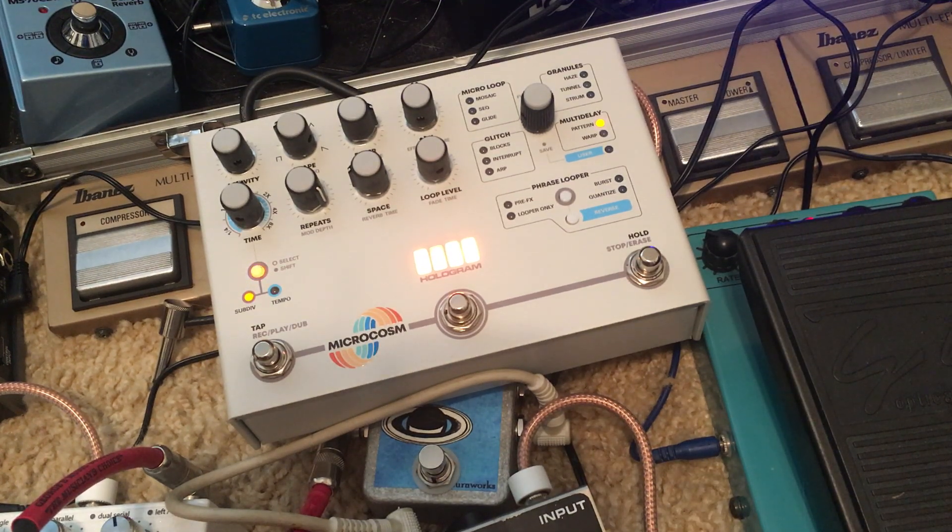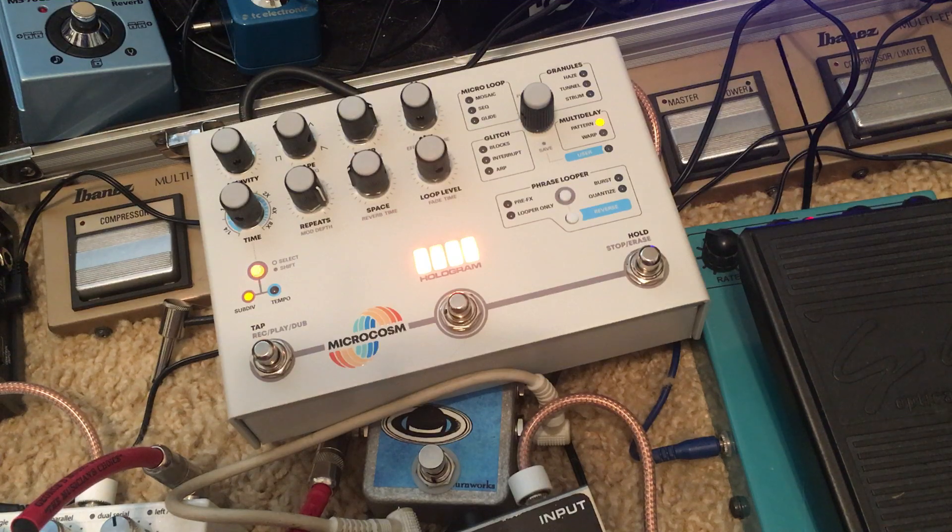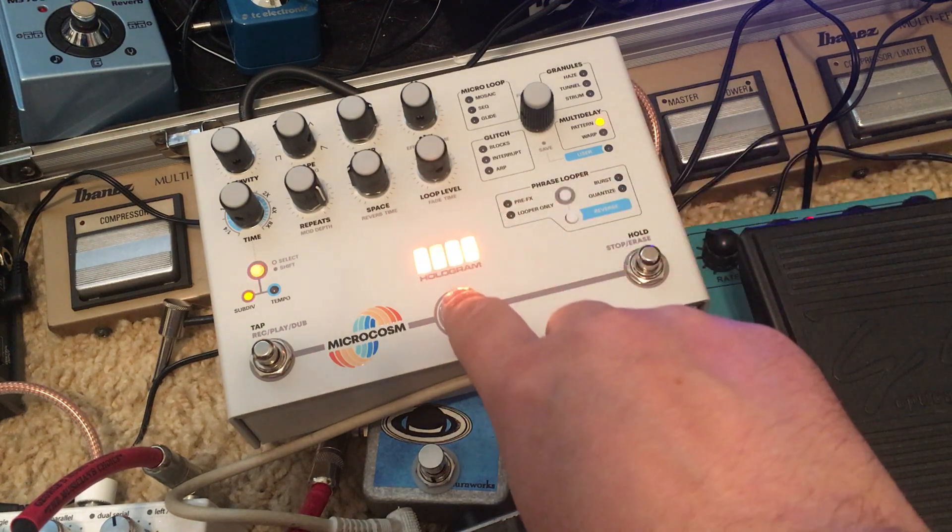Someone asked whether the Microcosm affects the dry signal at all — like the way the Infinite Jets kind of messes with your dry signal. So this is a Saturn looper with the Microcosm in it. The guitar is a Dillion — I think they call it a DJM 51, 59, or 61 or something. It's basically a Jaguar shape but with a strap bridge and two P90s. Anyway, that's the dry sound.